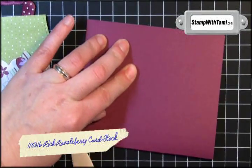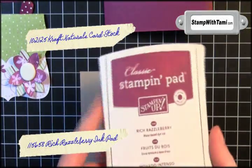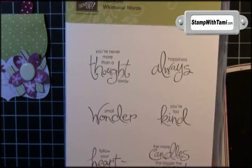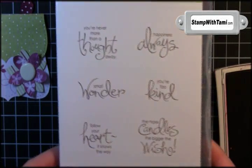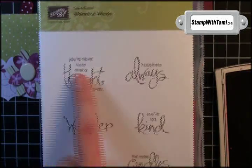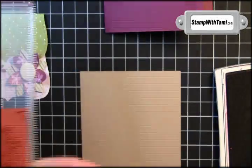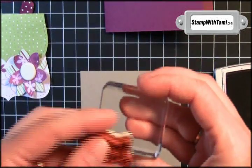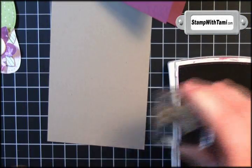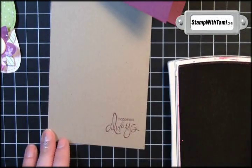Our card base is Rich Razzleberry and our inner panel is Craft Naturals. I'm going to take a little bit of Rich Razzleberry and I'll be using the Stampin' Up celebration set called Whimsical Words — I got this free with a $50 order, I love free stamps! I'm going to use 'Happiness Always.' This is the clear mount version so I'll be using clear mount block B. I'll ink this up in Rich Razzleberry ink and stamp it in the lower right-hand corner of our Craft Naturals cardstock.